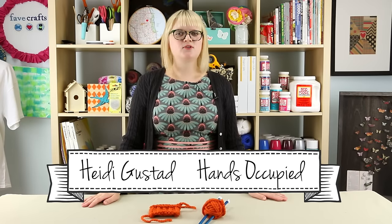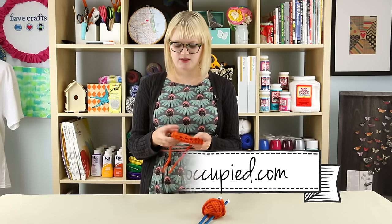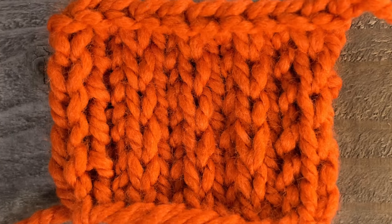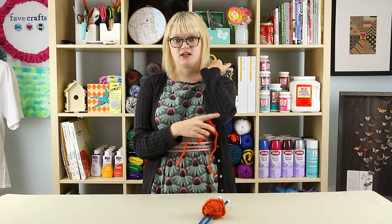Hey everybody, this is Heidi for All Free Knitting with another video tutorial. In this video we're going to learn how to do the heel stitch, which is great for reinforcing sock heels and other pieces of your clothes that tend to wear out.